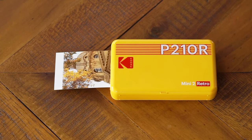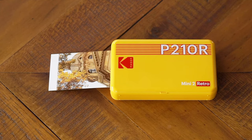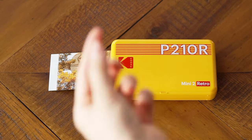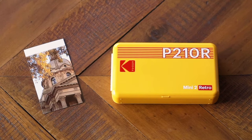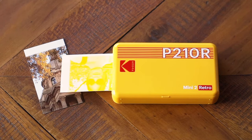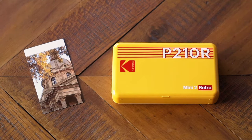It uses the same type of dye sublimation technology, but the Mini 2 and the Mini 2 Retro do something unique — they take dye sublimation technology and make it tiny. These printers are really easy to fit into a small purse, a roomy pocket, even a little fanny pack.